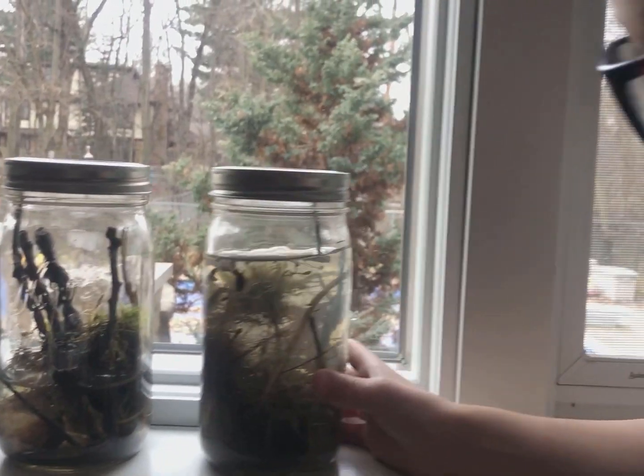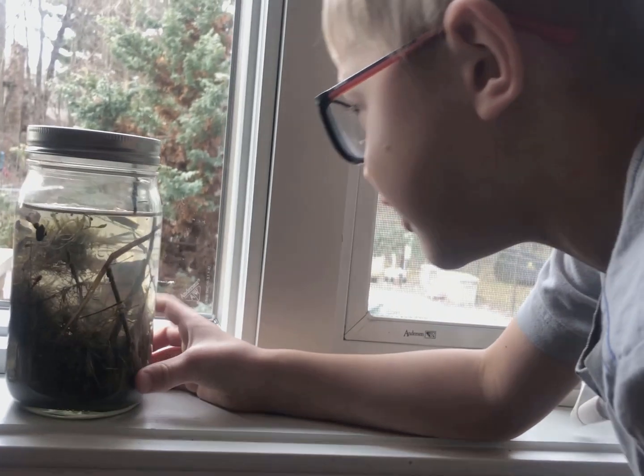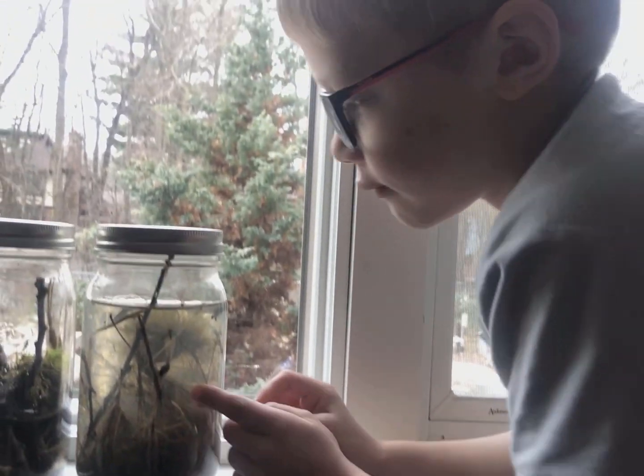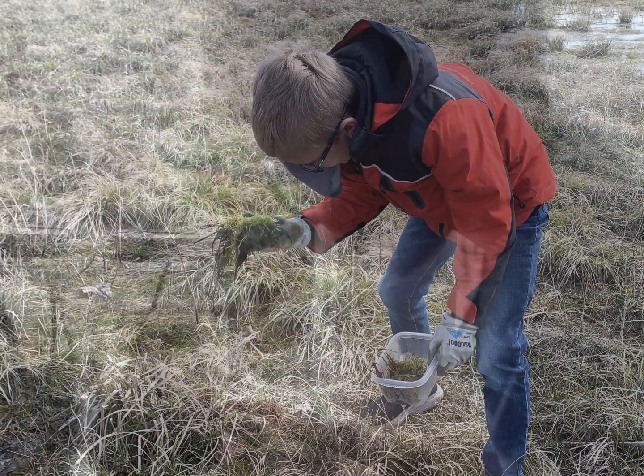I'm really excited to show you this cool activity that you can do just out in your own backyard or in a local neighborhood park. We collected some of these specimens from our local park.